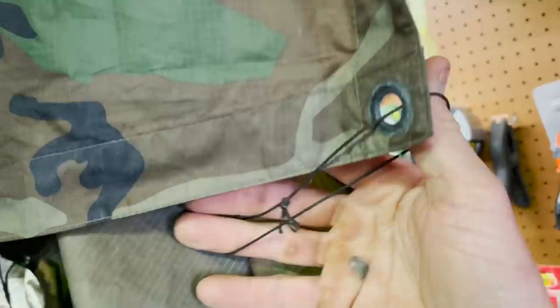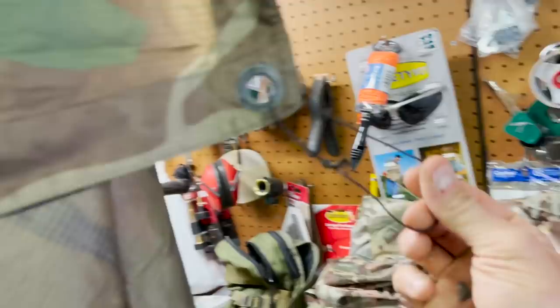If you're gonna use your poncho as a shelter, I'm a big believer in putting little tie-out spots like this. This is just some bank line — you could use paracord or whatever, but the bank line is just a little smaller and it works. It just makes it easy for staking it to the ground, tying it out on a ridge line or something. Just leave them on there, they don't get in the way.